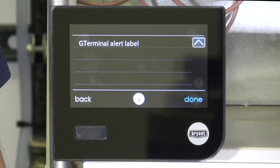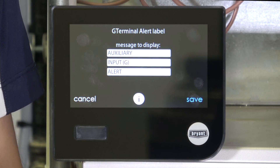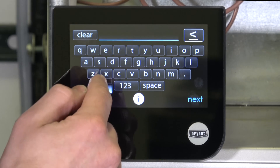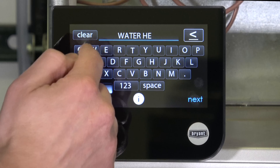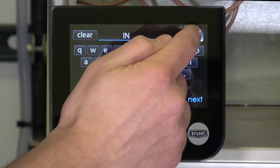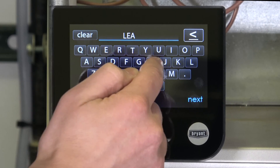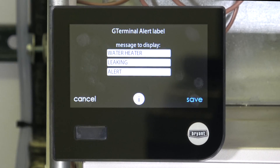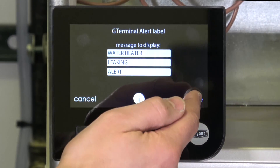I'm also going to scroll down to G terminal alert label. By default it says 'auxiliary input G alert,' which is kind of useless for the homeowner because they don't know what you're doing. So I'm going to erase that and relabel ours as 'water heater leaking.' Now when they get a message, it'll say 'water heater leaking alert,' and hopefully they know what to do with that. And then I'm going to save that.